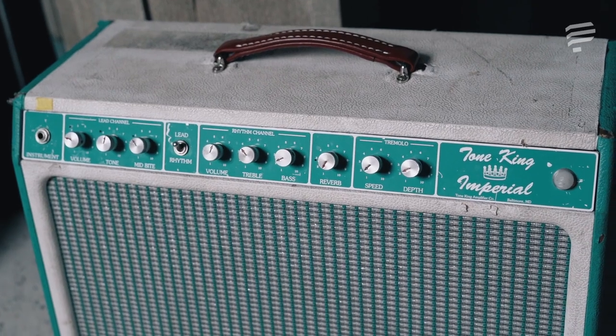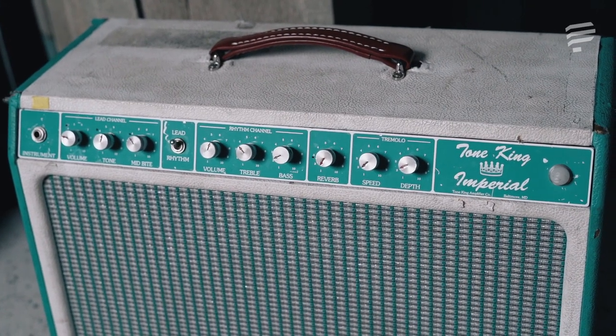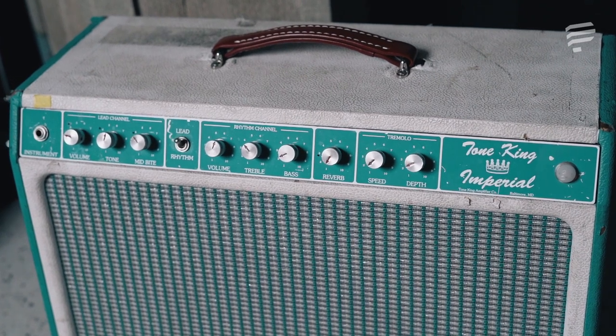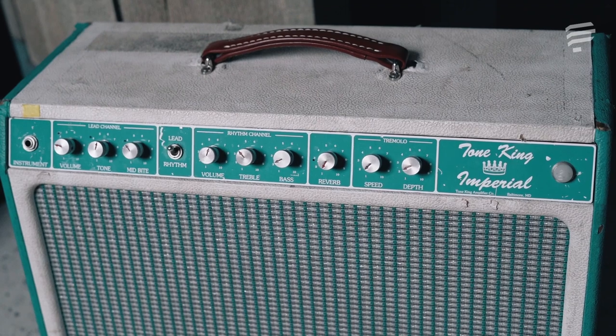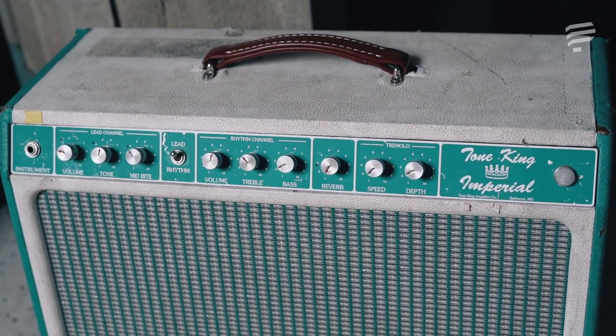Over time, as technology advanced, speakers got better, tubes got better, and the demand from guitar players for more features from their amplifiers led to different options being implemented. Not just bigger speakers but more knobs, more options — and the way that panned out was in the form of an EQ section. A lot of amps started taking on not just treble or bass, but also middle knobs and presence knobs.